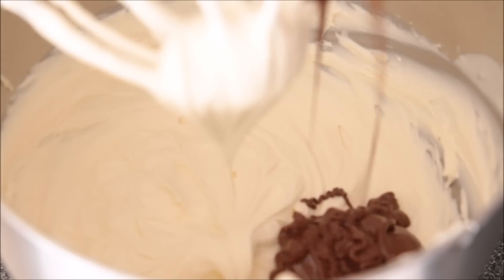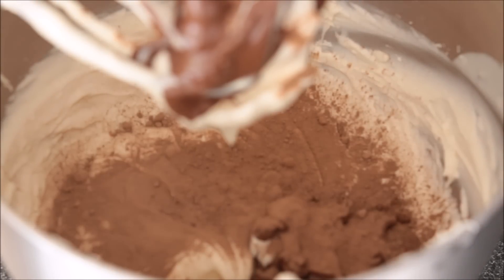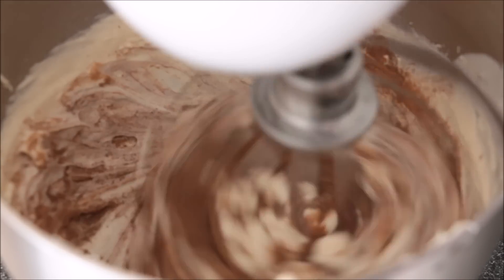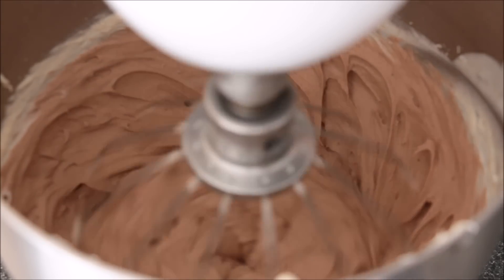Then I'm adding in my Nutella and sifting in the cocoa flour — you should really be sifting it in. I've just chucked it in here but do sift it, it ends up a lot nicer that way. I'm going to beat that through until it's all incorporated, and this will be the outside coating of our beignets.